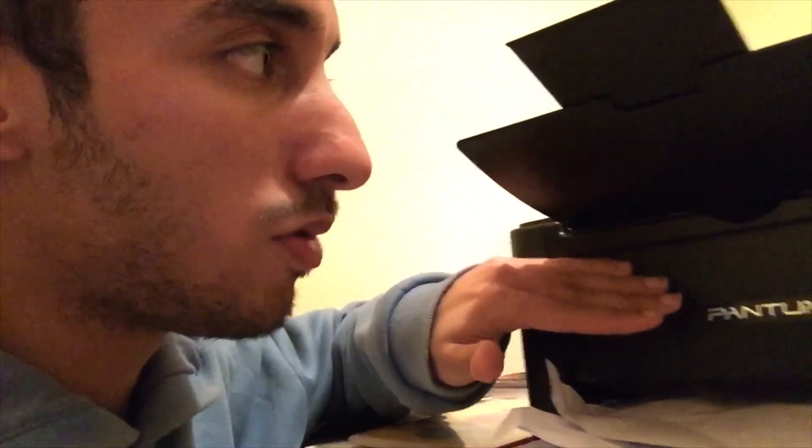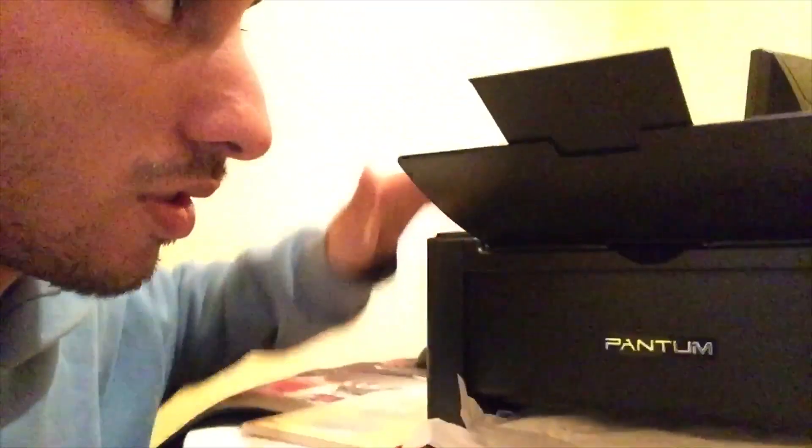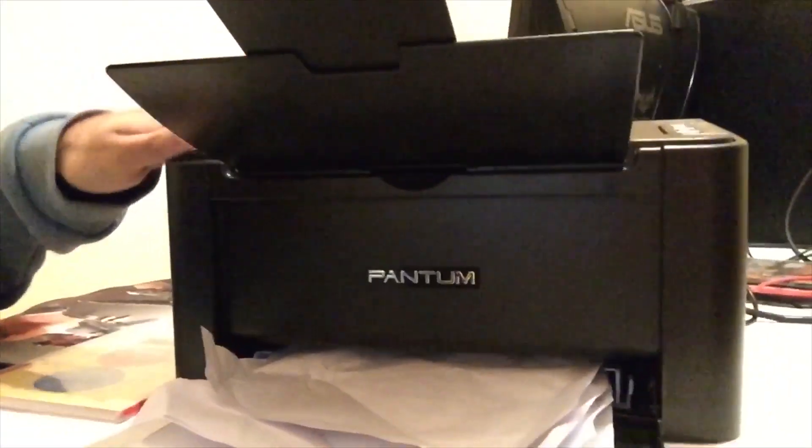The first step is to make sure that the printer is turned off. So let's turn it off from the back, and then what you want to do is to simply lift this part from here.